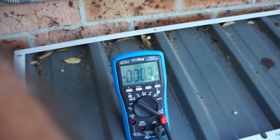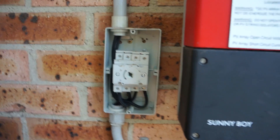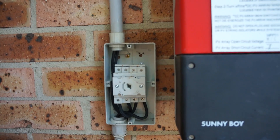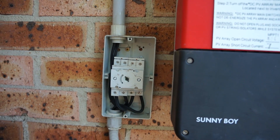Probing it — we're getting zippity-doo-dah. Nothing coming from the string. So either one of the panels has failed, or maybe the dodgy isolator switch up the top.